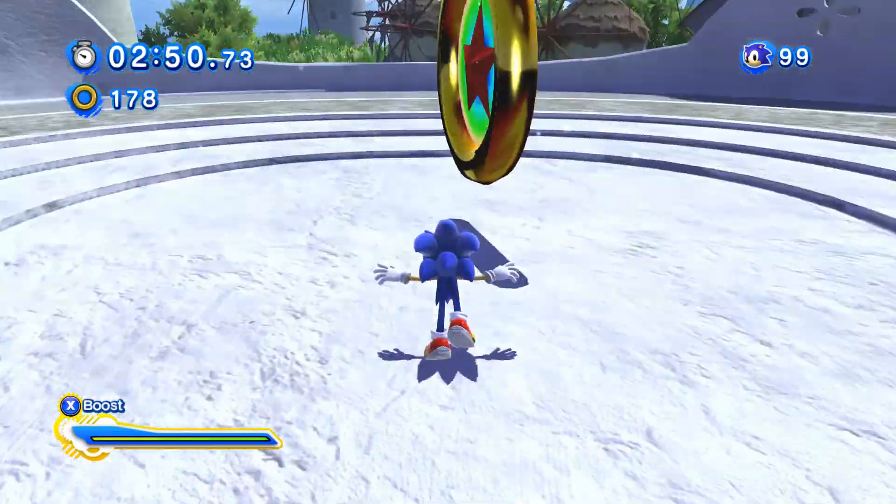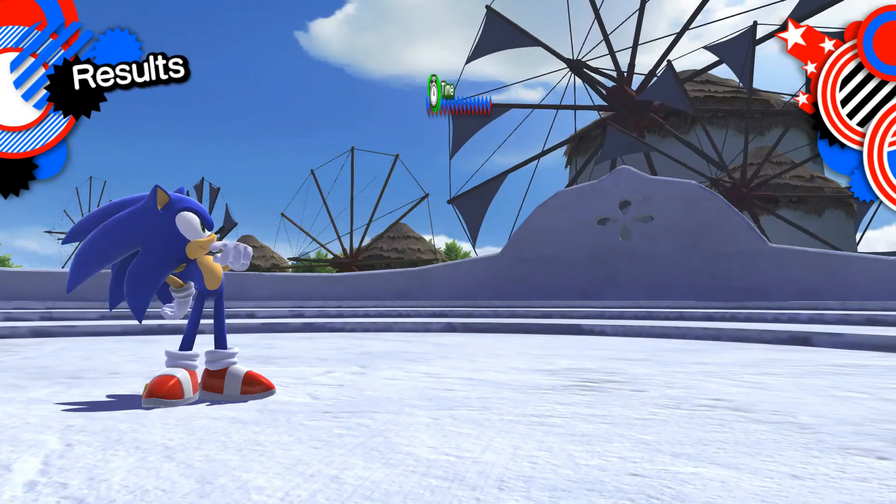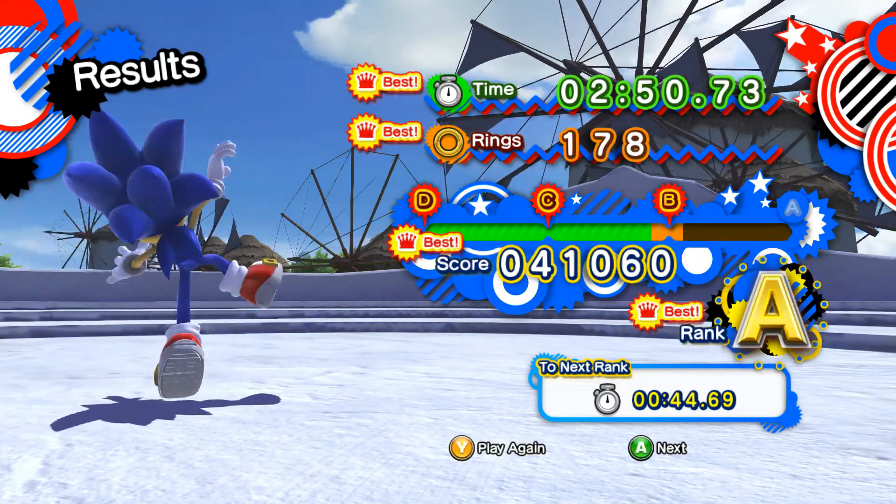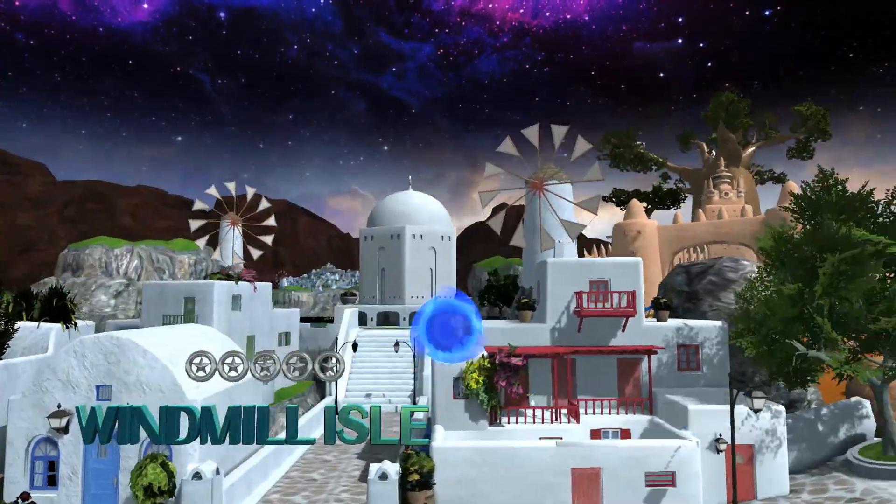This is also a pretty fun level. It's definitely a lot more fun than the Unleashed version of it, because you start out with boost right from the get-go, rather than having to spend an entire minute getting boost and being bored the whole time.